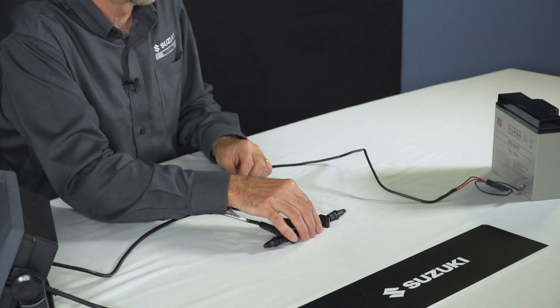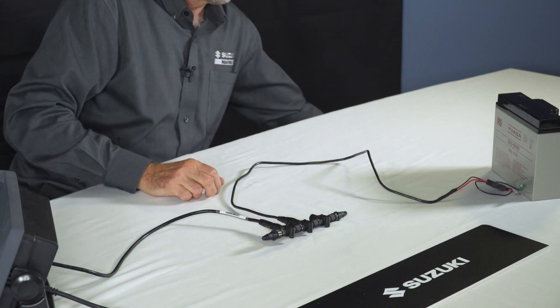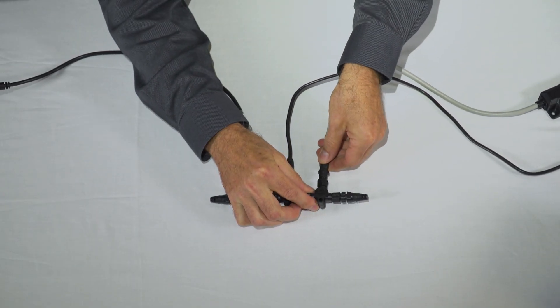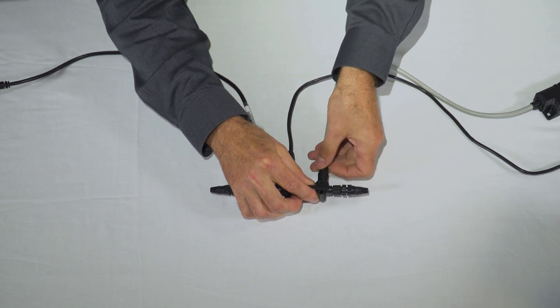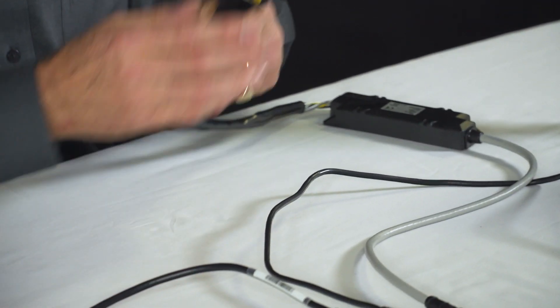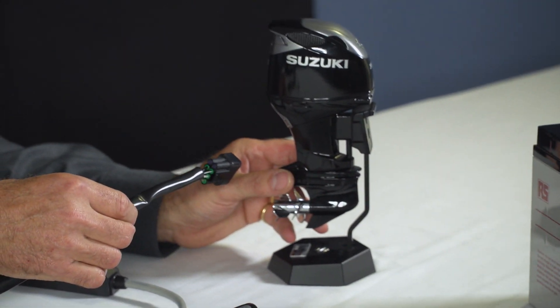Next we need to think about the engine, so this is where the third T-piece connects. I have here one of the larger Suzuki engines and we're going to connect that to the gateway. The gateway simply connects to the backbone — one end of the gateway connects to the harness for the engine. And there we have it — very simple and very easy to put together.